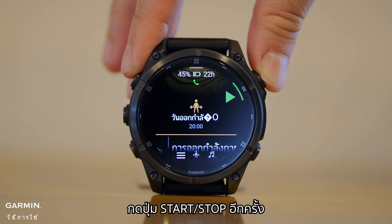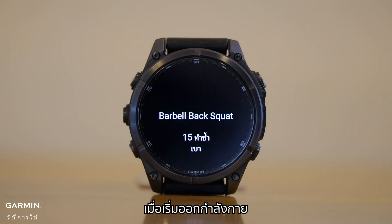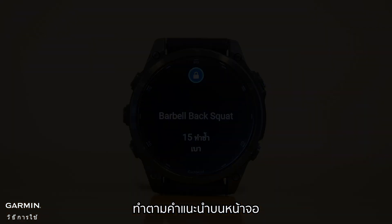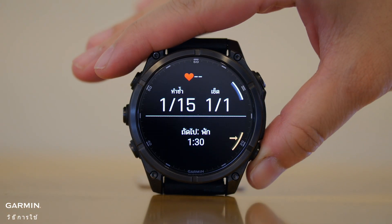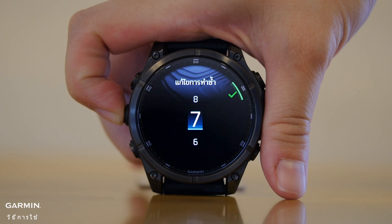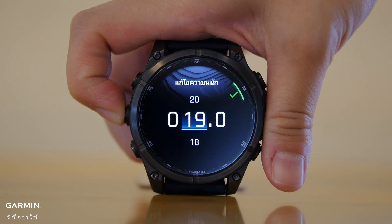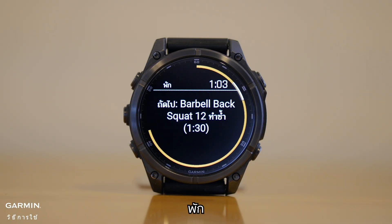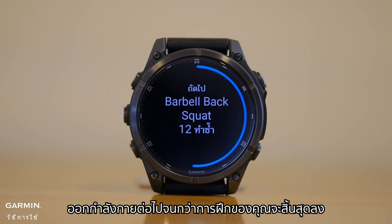Press the Start/Stop button again and select Start Workout. Once the workout starts, follow the prompts on the screen. When you're done with a set, press the Back Lap button — you have the option to edit reps and wait. Rest, then continue this workout until your training is over.